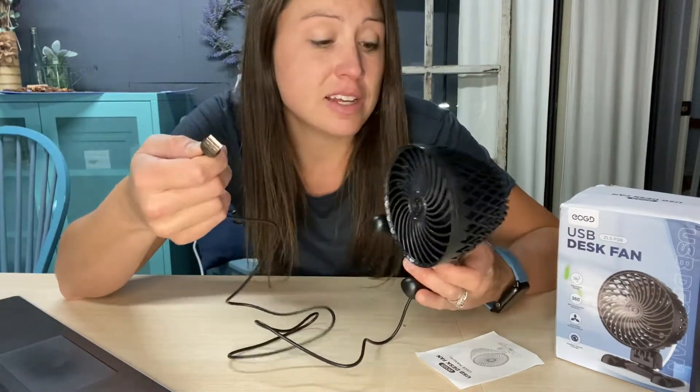It has a USB port so you can plug it right into your computer or your wall outlet with the USB attachment, without having to worry about taking up too much space at your desk.